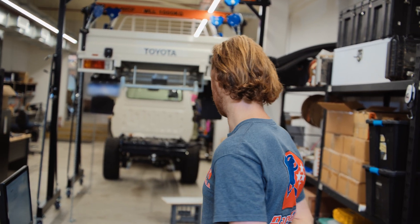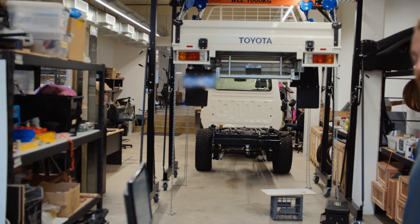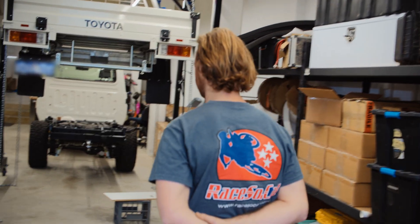I have a bit of a history in panel beating so the fabrication side of things often falls to me. That brings quite nicely to some of the stuff on the Landcruiser that's been slowly being built.